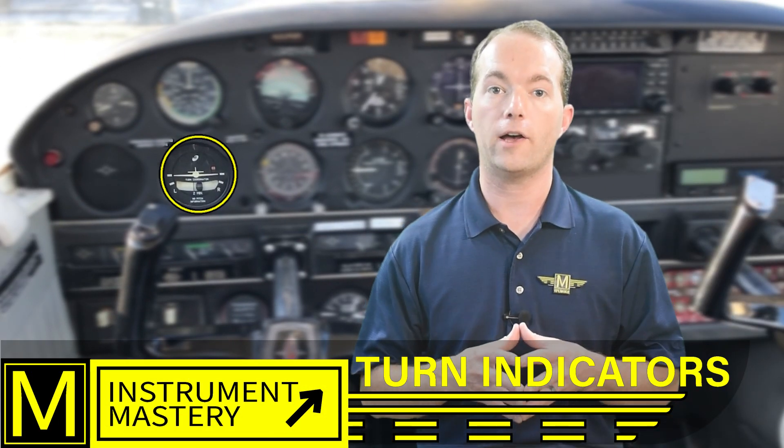Turn indicators will tell you about the quality of your turn. A good turn will result in the force vectors pointing down through your body, not inside or outside. You want your passengers and cargo to be pushed into their seats and not to the inside or outside. A good turn is one where the tail follows the nose around the turn, and the turn indicator will tell you if that's the case.